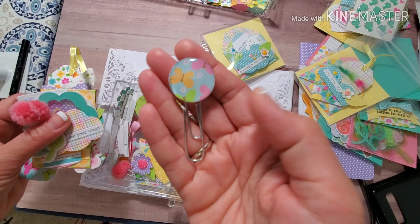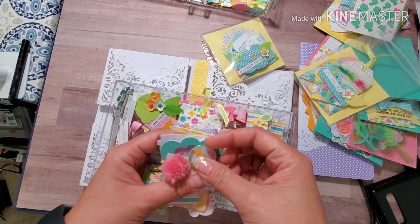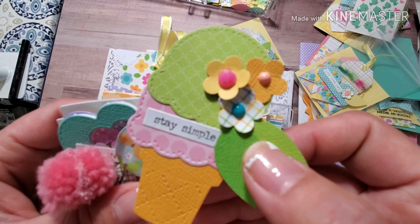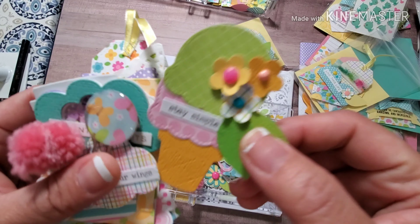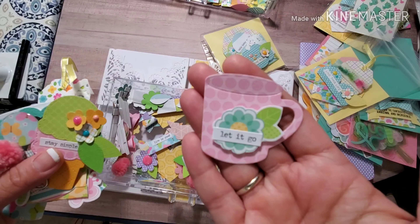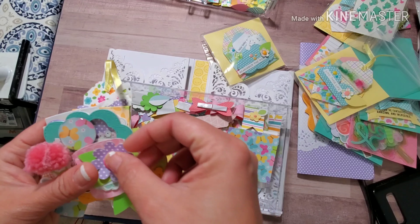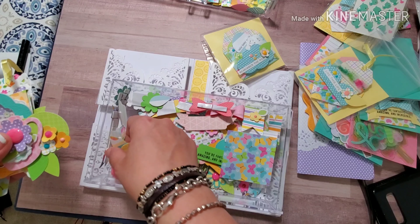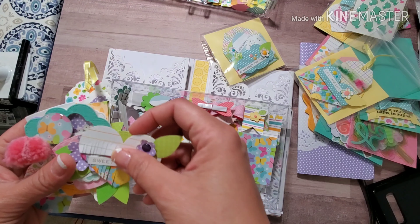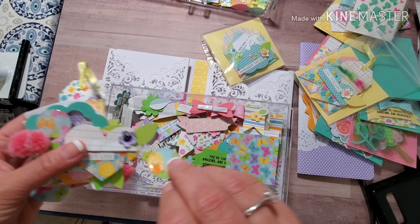This pom pom paper clip — oh my gosh, this cloud embellishment is super cute, I think it's absolutely adorable. All of these are so colorful and I hope this video inspires you to use your stash. Put some Netflix on and then get your dies and your punches, some stickers and some paper — you can definitely do this too, it's so cute the way it turned out.